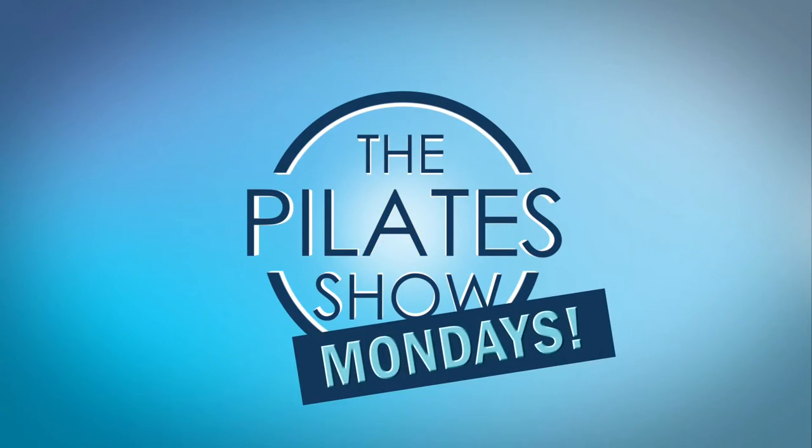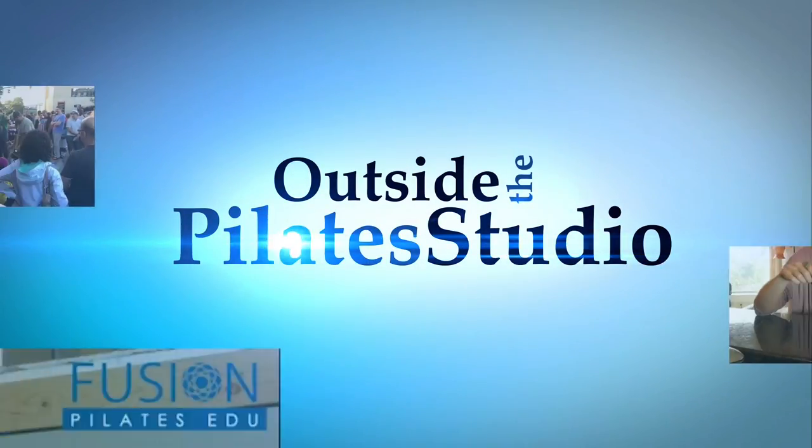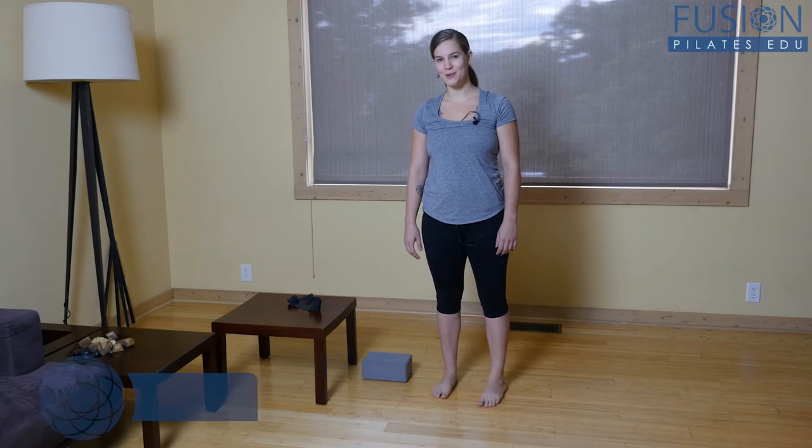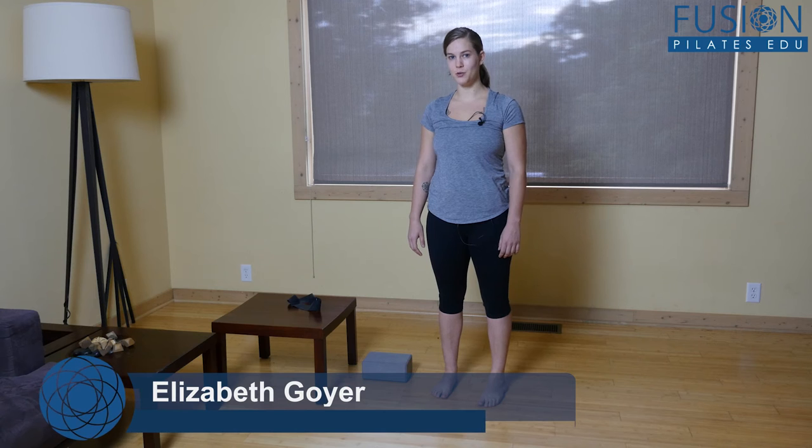Welcome to the Pilates Show Mondays outside the Pilates Studio, where we get out into the real world to explore the mind-body lifestyle. I'm your host, Elizabeth Goyer, and today we're going to be talking about dorsiflexion.